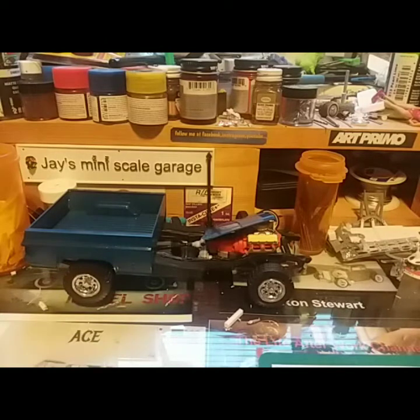What's up everybody, this is Jay from Jay Mini Scale Garage coming at ya. This one here is going to be a video for James Morse Appreciation Build.